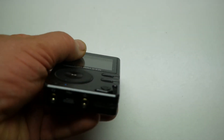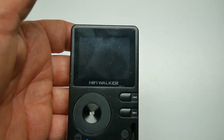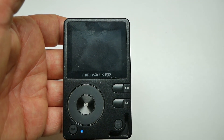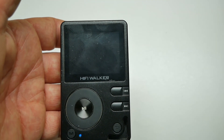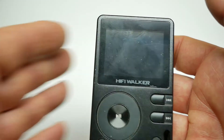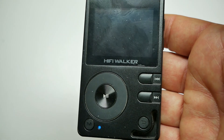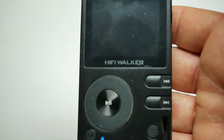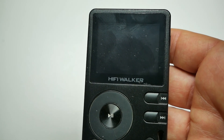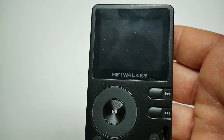Questo lettore, tramite l'uscita line, può essere collegato a un amplificatore analogico, dato che all'interno ha un convertitore DAC. Io lo collego al mio Cambridge con le casse Spendor LS35A e ascolto molto bene la musica, anche se non è la mia abitudine abituale, solo per praticità. Ho anche un paio di casse esterne amplificate della Edifier collegate al computer, per cui farò una recensione tra qualche giorno.